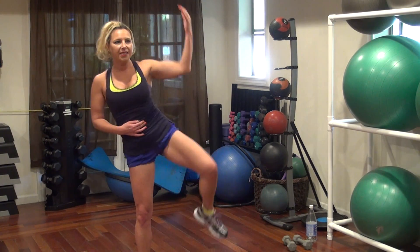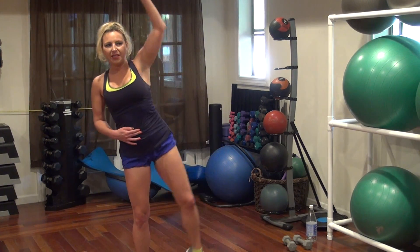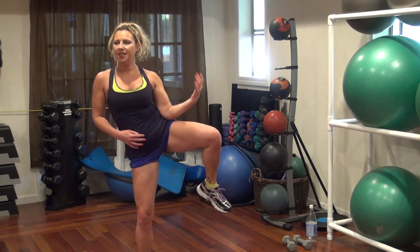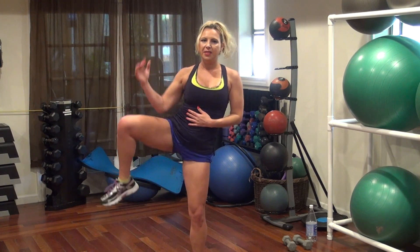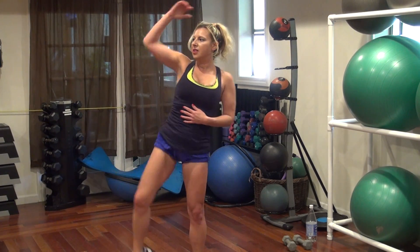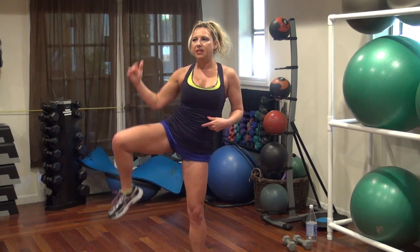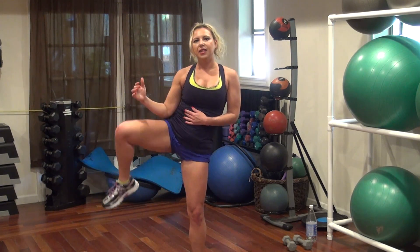Eleven, twelve, fifteen, fourteen, sixteen, seventeen, eighteen, nineteen, twenty. One, two, four, five, seven, eight, nine, ten, twelve, fourteen, sixteen, eighteen, nineteen, twenty.